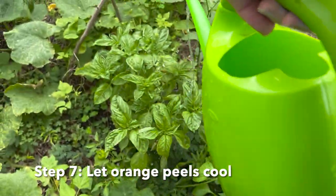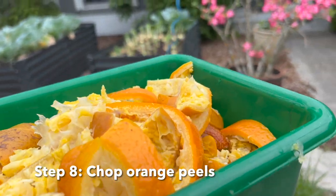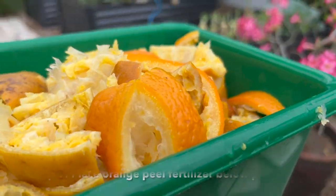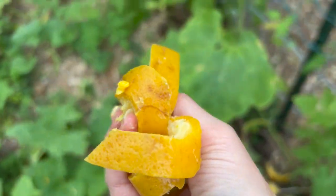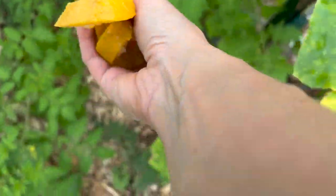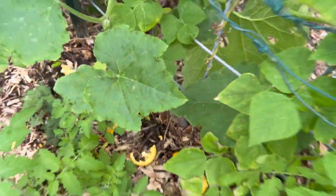While you're doing that, allow your orange peels to cool down, then go ahead and chop them up. Put the chopped orange peels at the base of your different vegetables. Over time, they'll break down and release what's left of the calcium and potassium into the ground, helping create additional organic matter for your plants and helping them in the long run.